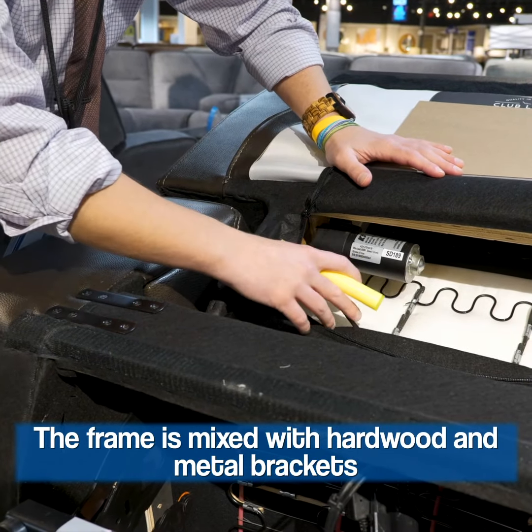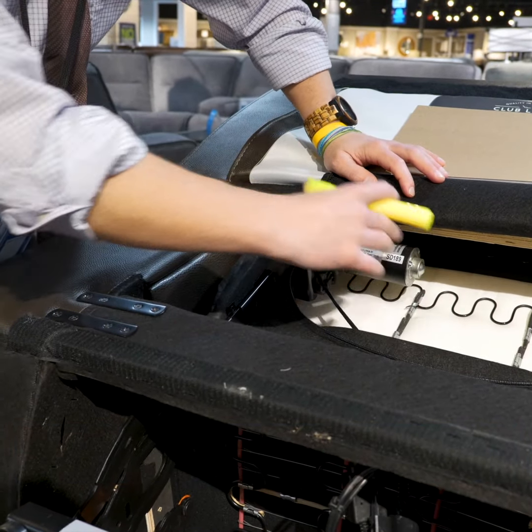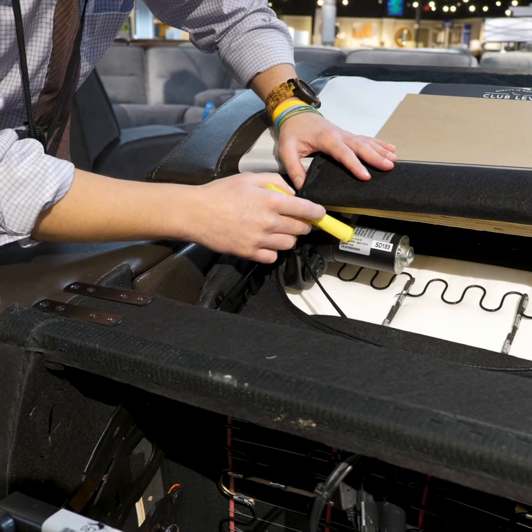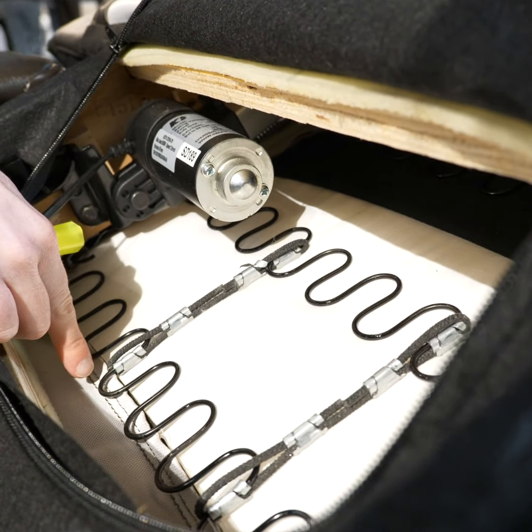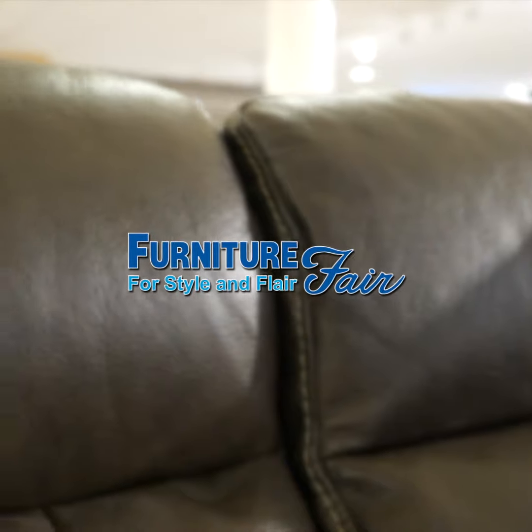You've got a second sinuous wire spring gauge in here as well. You're also going to notice that you have a second motor. So you have two-motor power for the recline and the headrest — you can adjust both independently. Thank you.